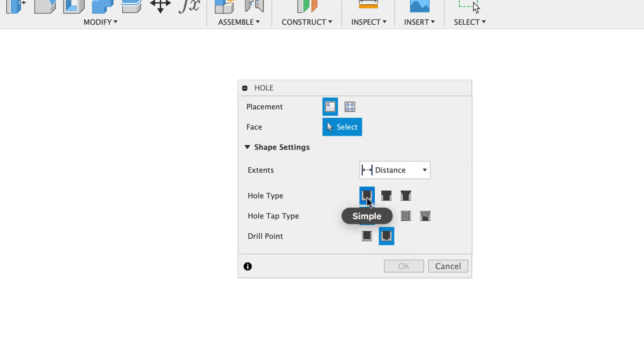For the hole type you've got three choices: a simple hole which is just a hole directly through, a counterbore, or a countersink hole. The hole tap type — yes, you can put threads on this and make screws yourselves. A simple hole has no threads at all. A clearance hole has a hole with no threads and a small clearance piece at the bottom. You can have a tapped hole with a thread or a taper tapped thread — very useful for pipe-type fittings. And the drill point: flat bottom or angled.